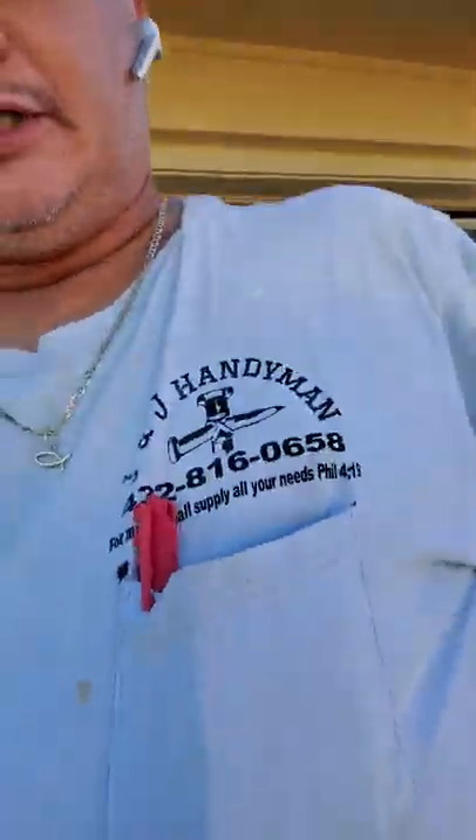Hello ladies and gentlemen, this is J-Flow Triple Four, brought to you by J&J Handyman.